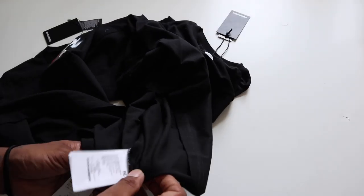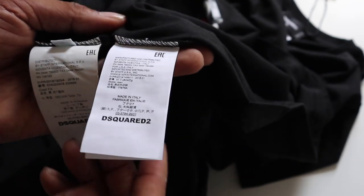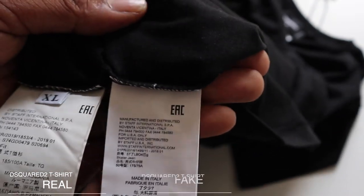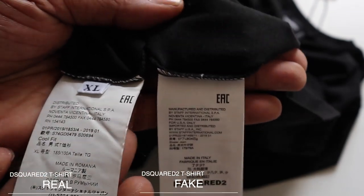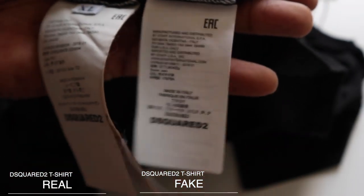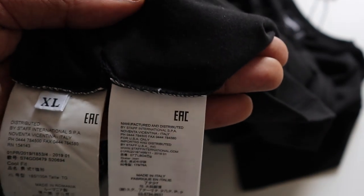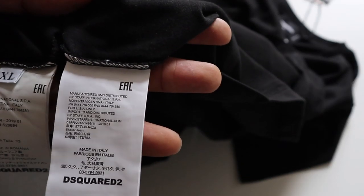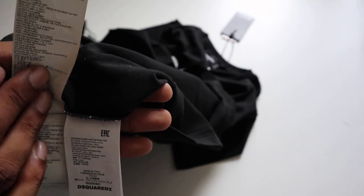They've even gone as far as copying the tags. It's actually quite scary because the label on the fake is looking not half bad. The original seems to have a longer tag and the tag seems to be more of an off-white color, whereas the fake one is just simply plain white. We also have a size label on the garment labels as well — so we've got extra large. If you look at the fake one, there is no size label. The fake one, funny enough, says made in Italy. The genuine one actually says made in Romania — so that's kind of interesting.